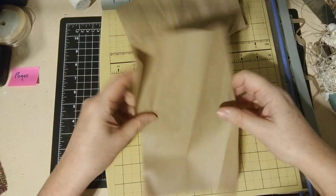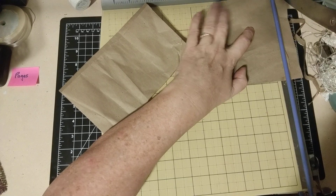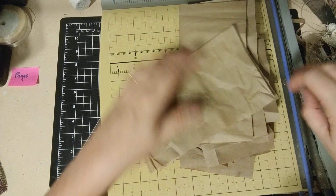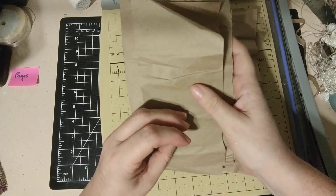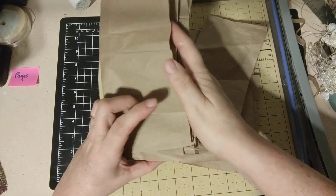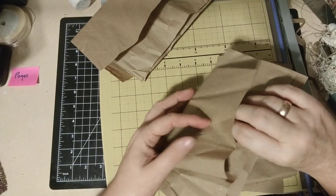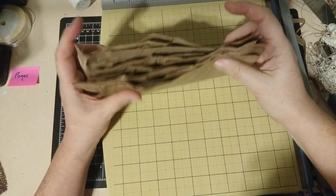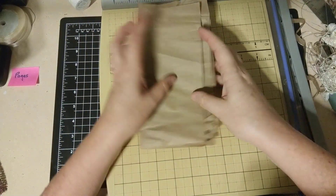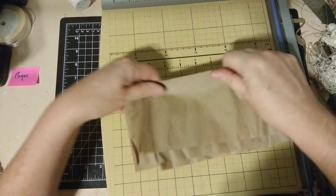I'm going to finish this and then we'll see how many we have. One, two, three, four, five, six, seven, eight. I can still do some more. The reason I'm putting the wider pieces on the outside — not on the very center — is because when you get to the center pages they start coming out here. So I want the smaller ones on the inside so that we don't have that problem.